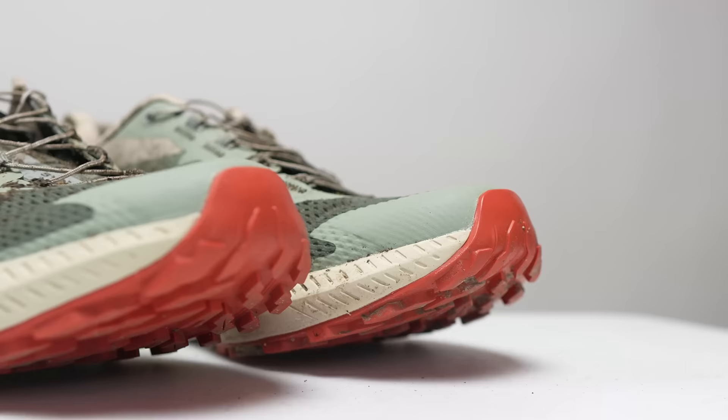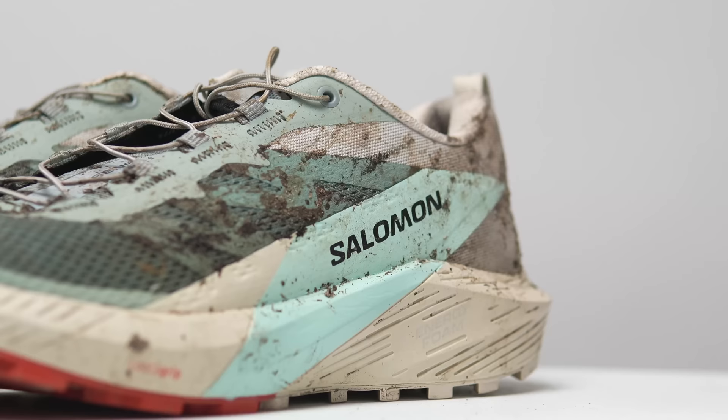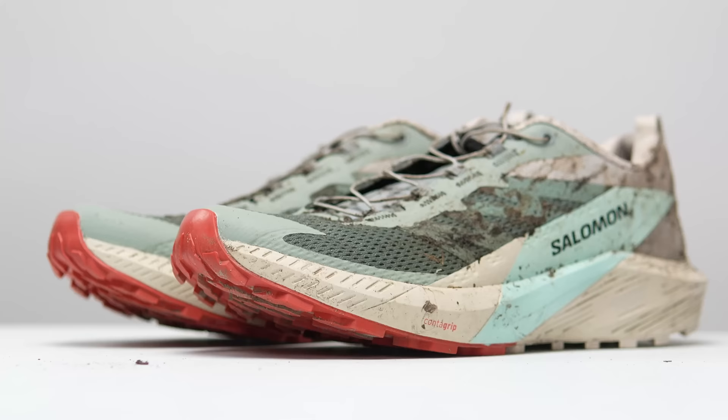With that disclosure out of the way, let's talk about the Salomon SenseRide 5. First, let's get to some specs, because a lot has changed. This year they're using a new Energy Save midsole foam — a material that Salomon says can provide plush cushioning and adaptive response, kind of both ends of the spectrum in terms of what a foam can do. They're delivering it in the SenseRide 5 with 29.6 millimeters of stack height in the heel and an 8.3 millimeter drop.